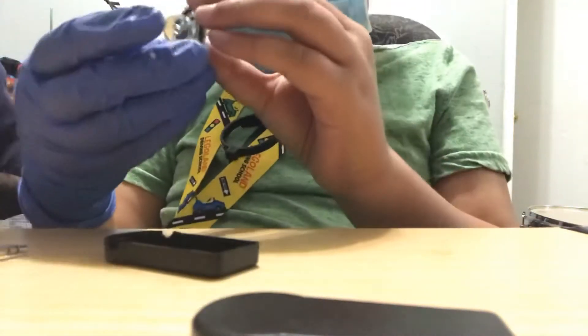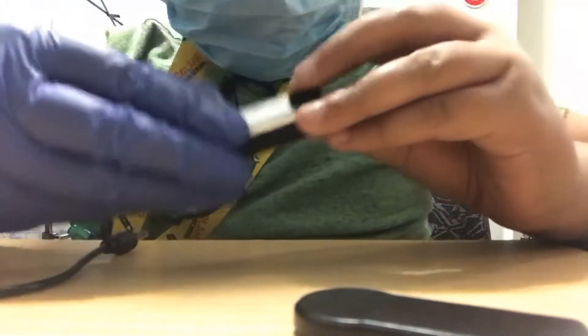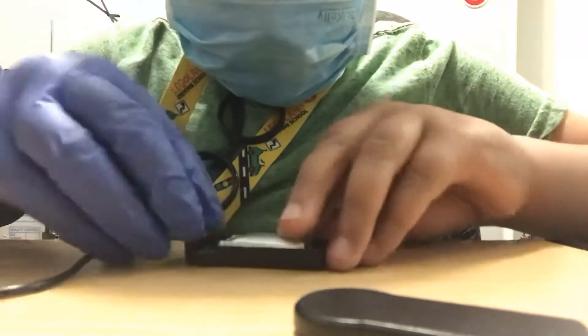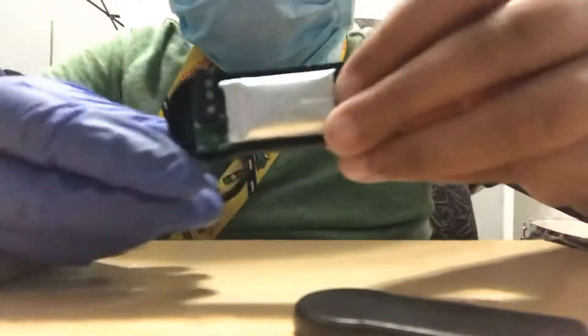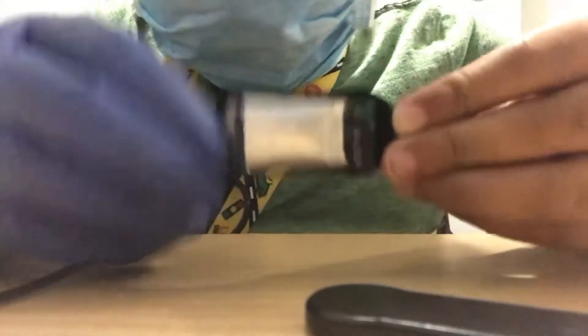Okay, clear — can you move a little bit? Sorry — oh what the heck! Okay guys, hopefully you can see that. We got our gloves on. Okay guys, there you go — as you can see it's in here.